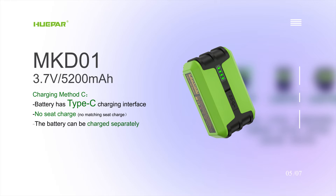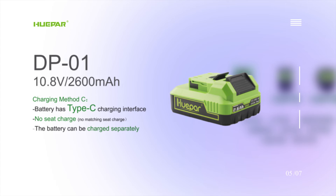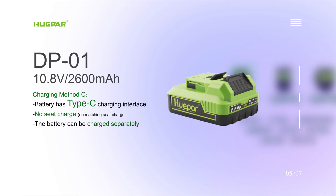MDK01: the battery has a Type-C charging interface, no seat charge, no matching seat charge — the battery can be charged separately. Matchable model: DP01. The battery also has a Type-C charging interface, no seat charge, no matching seat charge — the battery can be charged separately.